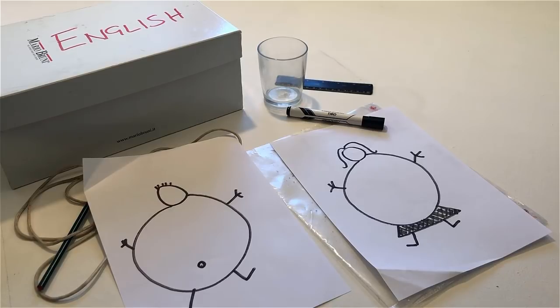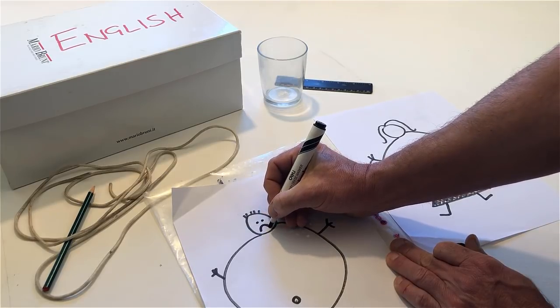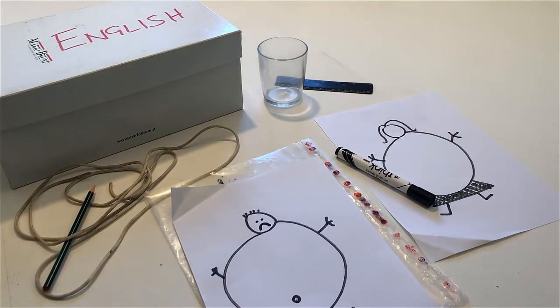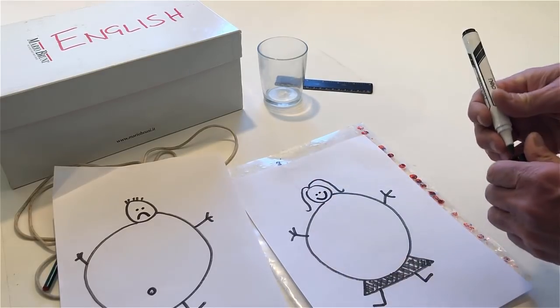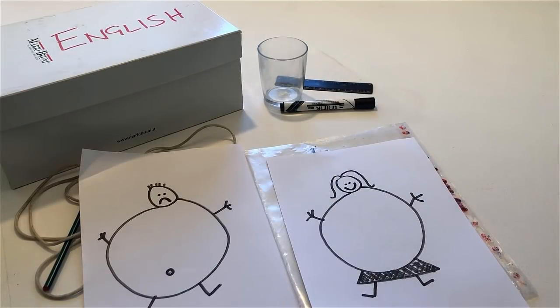Now draw a sad face on the fat man. Draw a happy face on the fat woman. Touch the person who is happy.